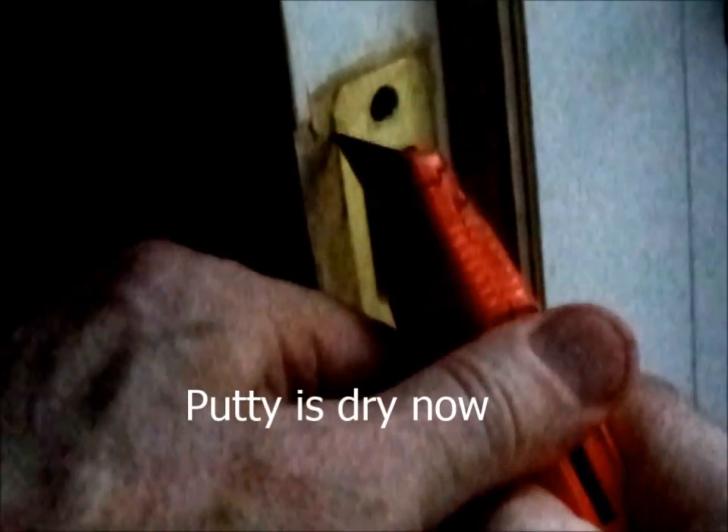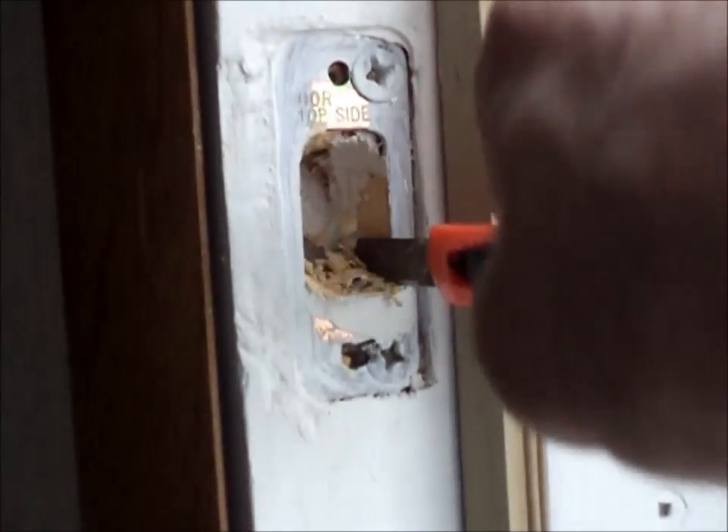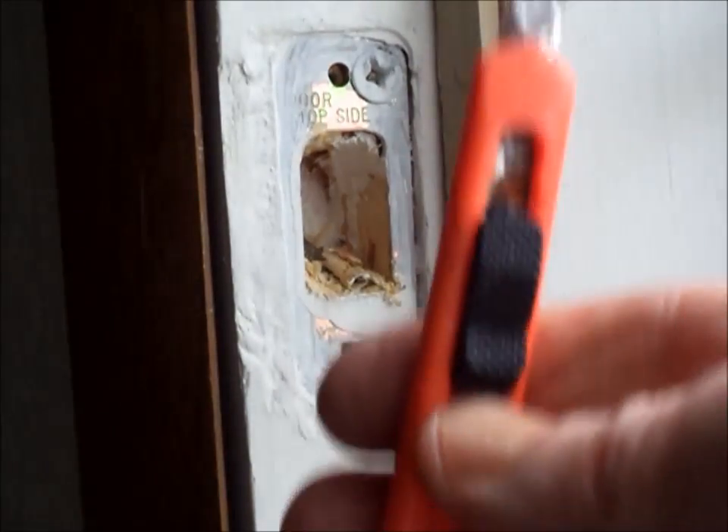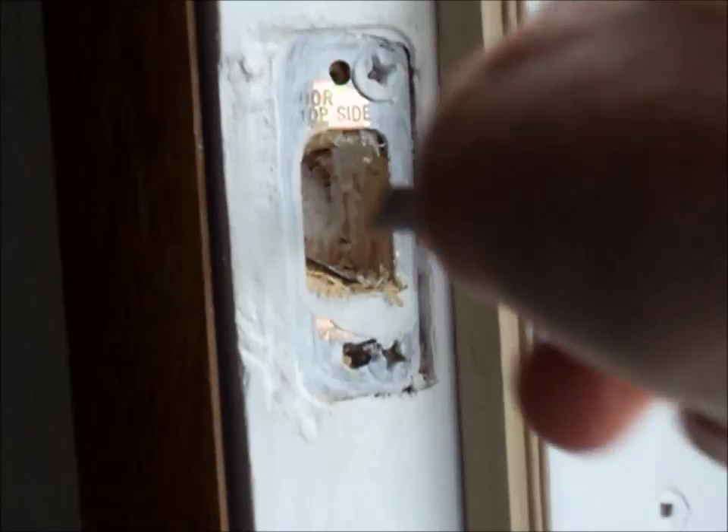I'm going to cut along the edges and try to release it very gingerly. Now I'm going to try to release it. A good way to smooth the sides is with a small utility knife. You can knock off any imperfections in the back with a flathead screwdriver.